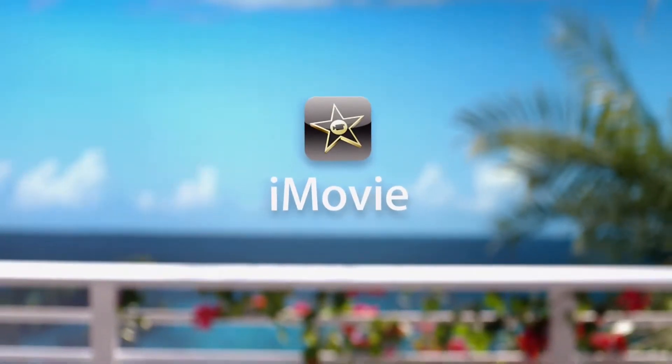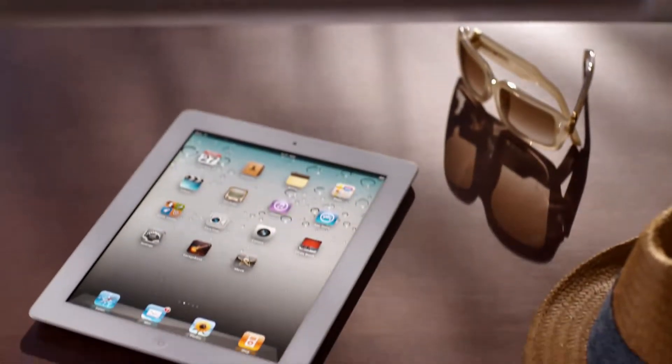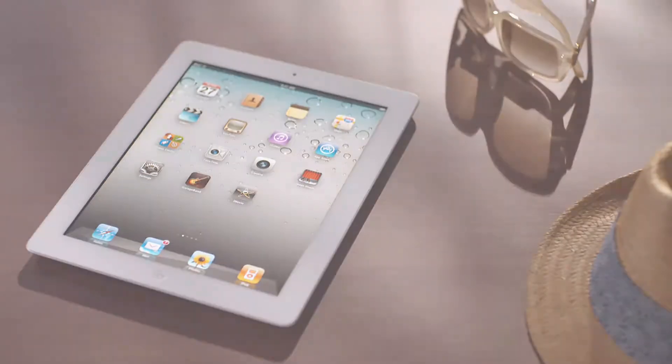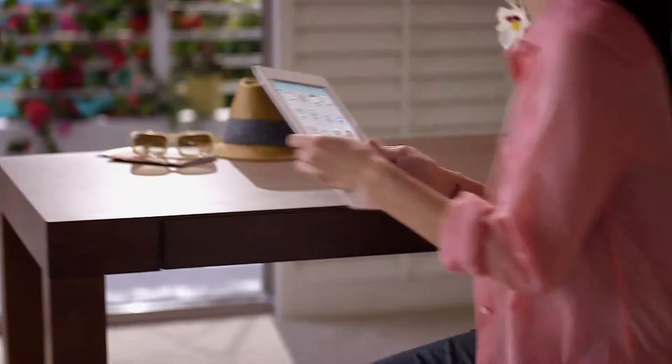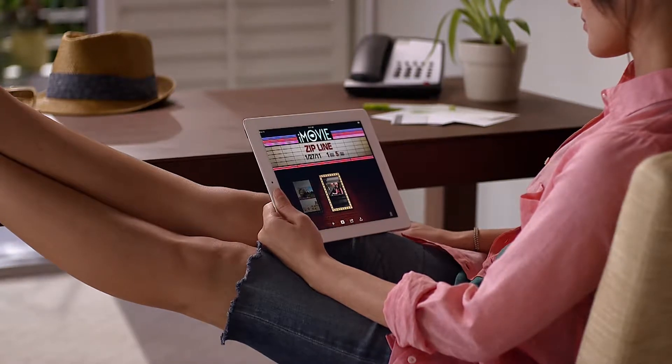With a built-in HD video camera and an all-new interface designed specifically for the big 9.7-inch display, iMovie and iPad 2 were just made for each other. Together, they let you start creating videos right after you shoot and put fast, fun movie-making at your fingertips.